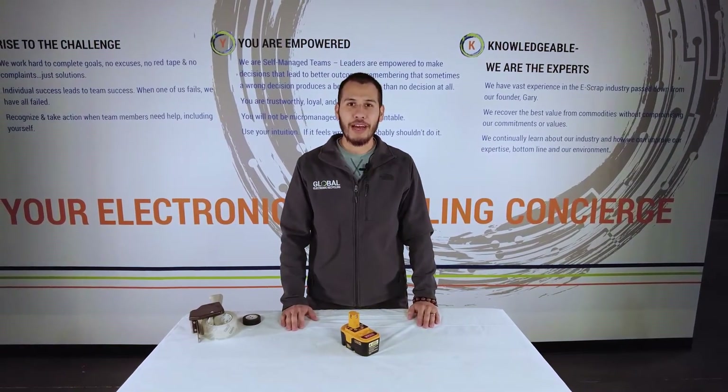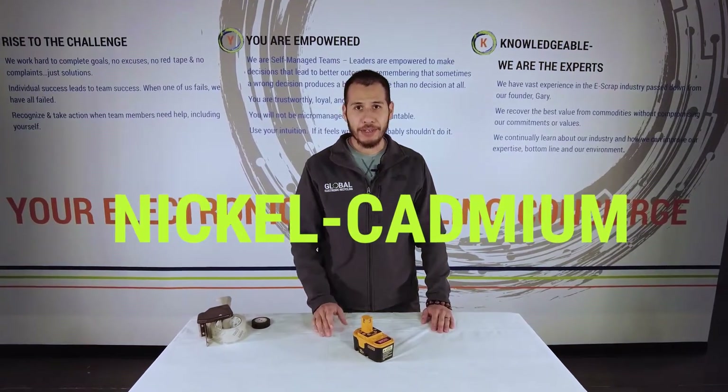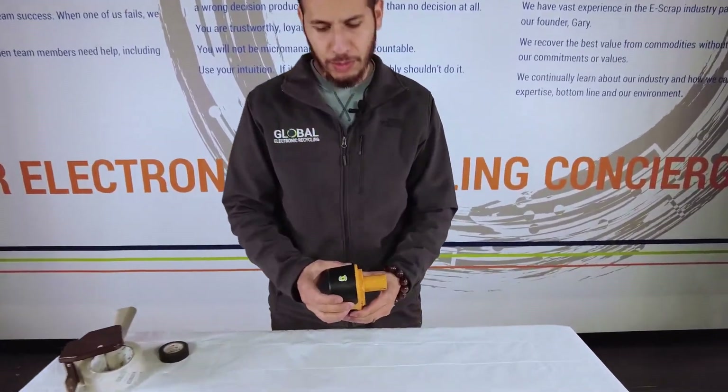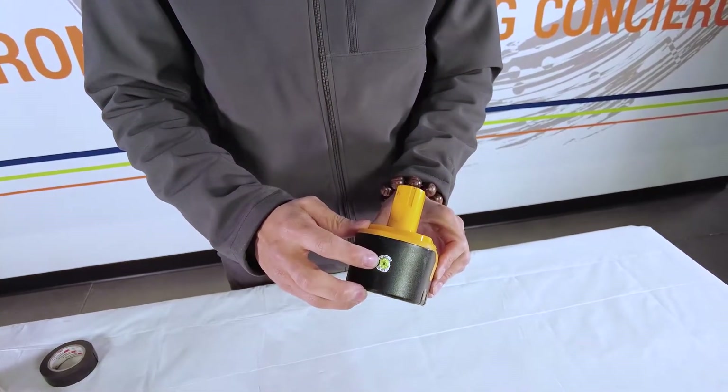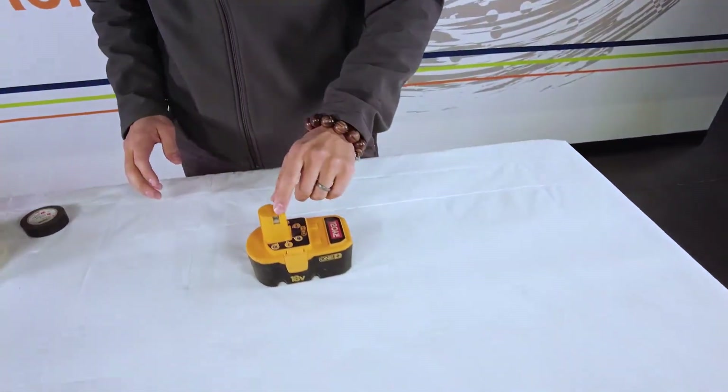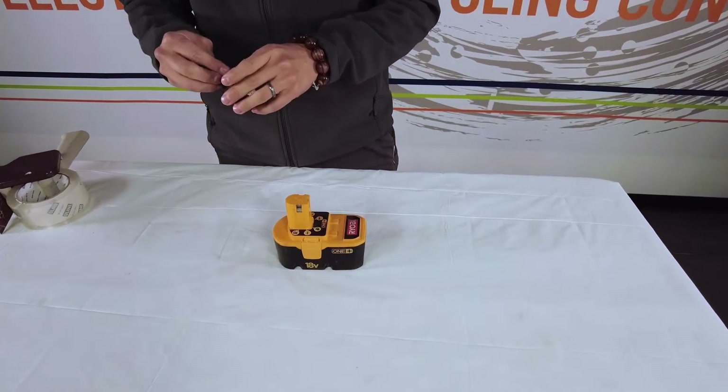The last example I have for you is a nickel cadmium battery. These were commonly used in power tools before lithium, and on the back it tells us 'NICD' which stands for nickel cadmium. This has slightly recessed terminals but I'm still going to apply some tape just for safety's sake.